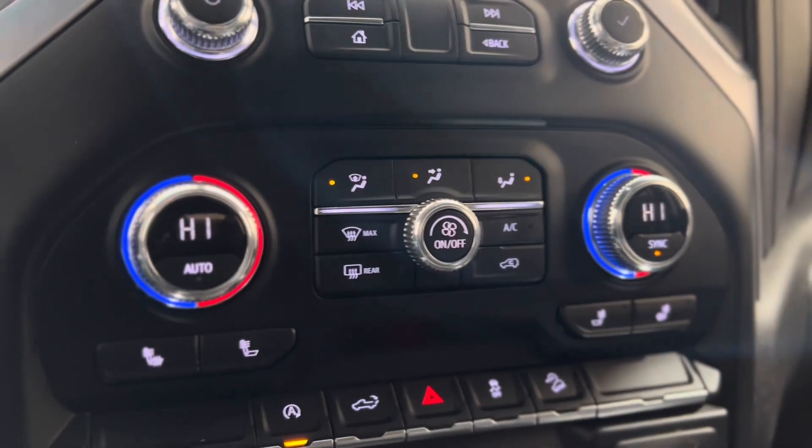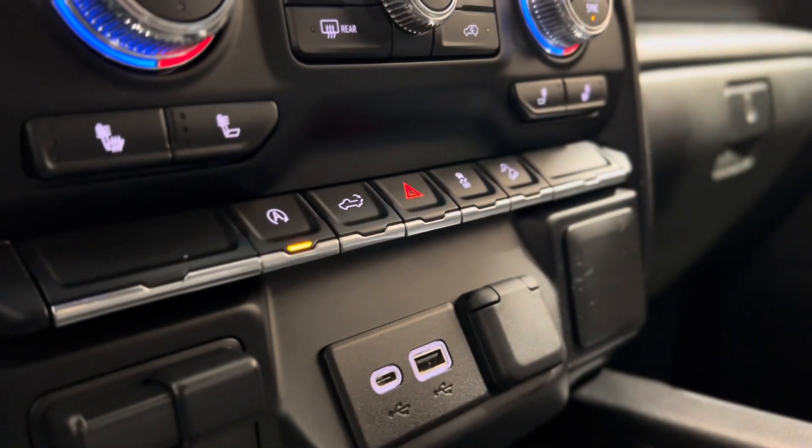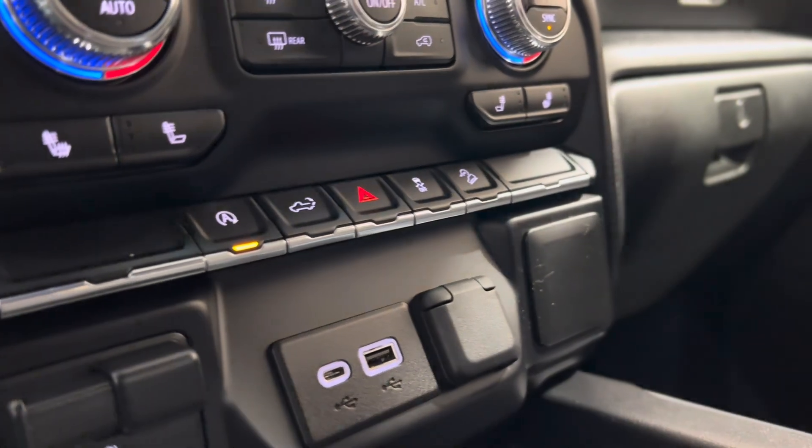We also have the climate controls, and as you can see there are heated seat buttons. Right underneath that, we have some plug-ins as well as more advanced safety features.